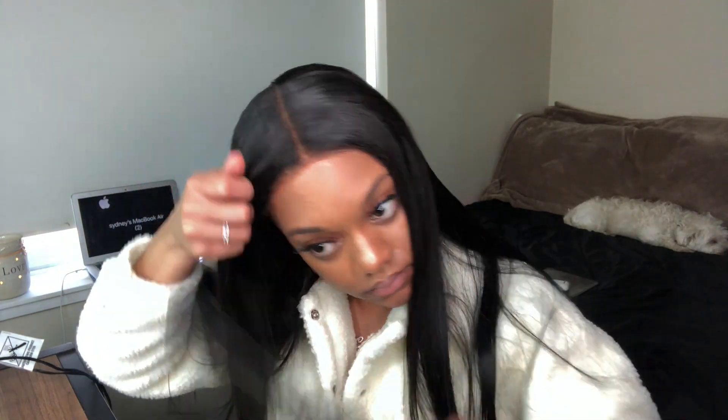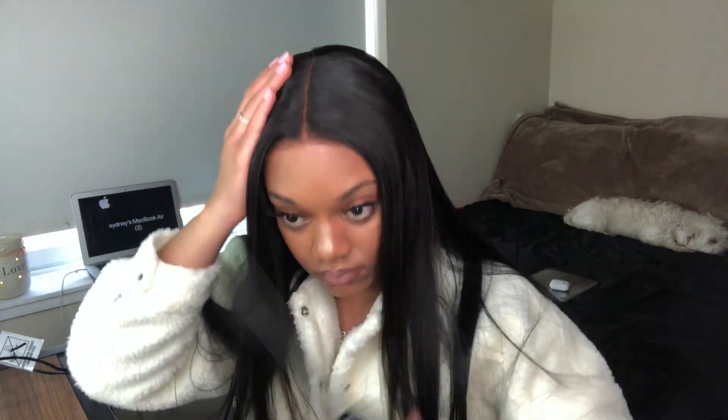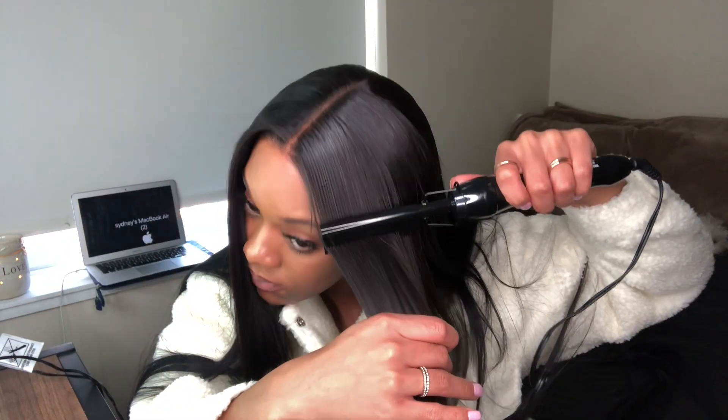I'm also going to use my wax stick — I forgot the brand — but it basically controls all the flyaways and everything that's out of place. The hot comb plus the wax stick is a deadly combo for real. I just do that until I'm satisfied and then I'm done.